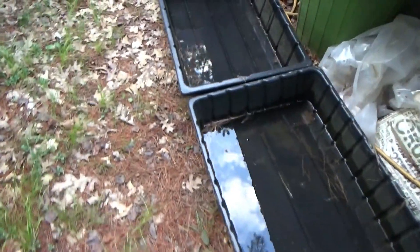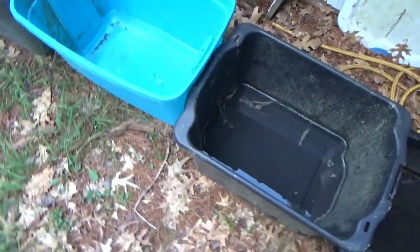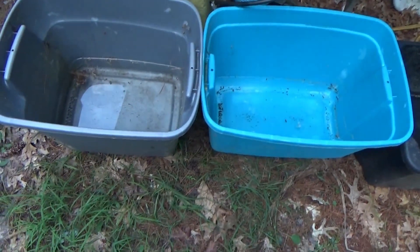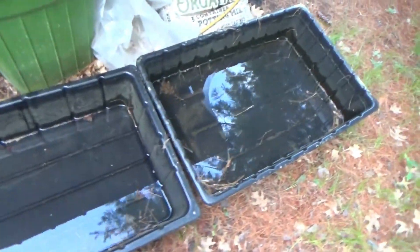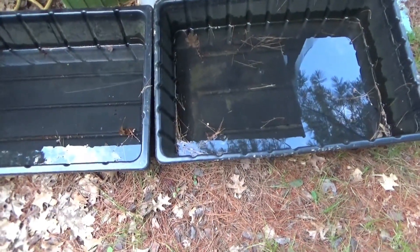Here at the little greenhouse I've got the rainwater collection set up. It didn't rain a lot — at least some containers got a little more than others — so we're trying to refill our water reserves. We've had a bit of a dry spell; although we've had a lot of rainstorms, we're not getting a lot of quantity.